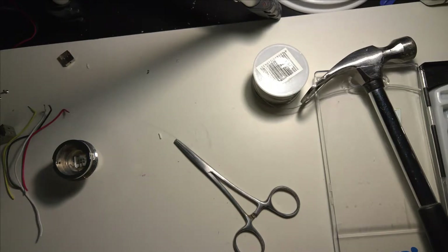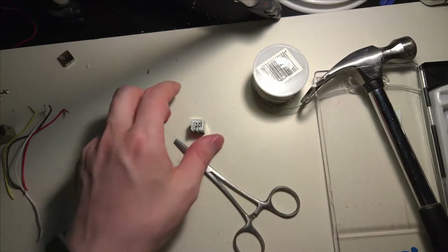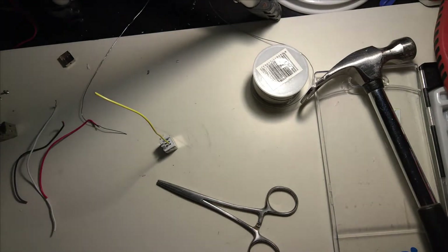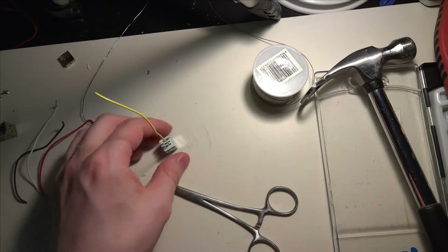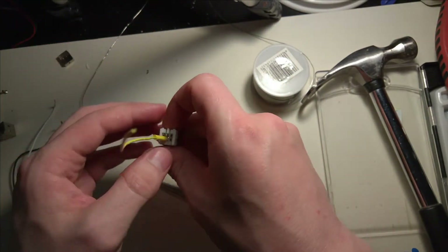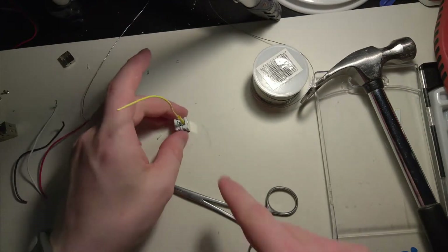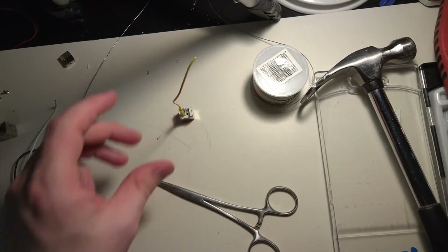We'll just solder these into place, and since it's only sensible to use heat shrink in these kinds of applications so that the wires don't touch each other, we're going to use that. I have some nice heat shrink that is actually the correct color, and when I solder the next ones the heat shrink will actually start to shrink, saving me some extra trouble.